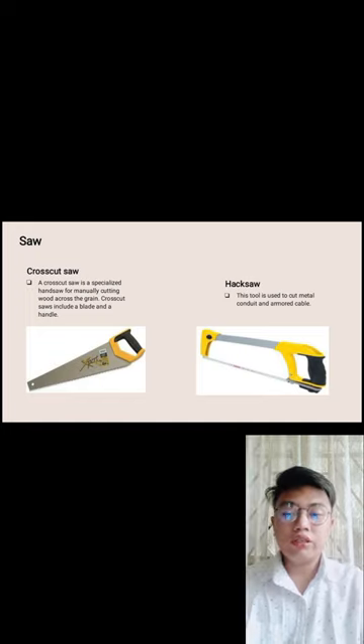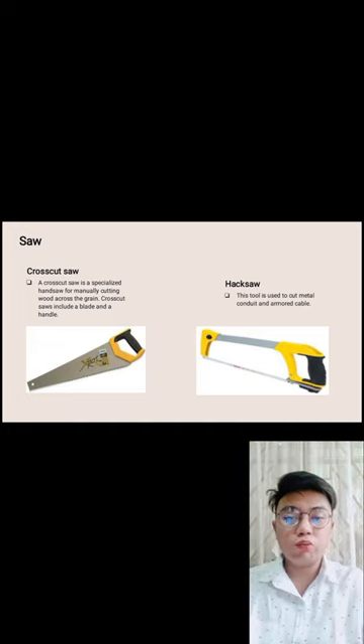Hacksaw — this tool is used to cut metal conduit and armor cable. It is the saw used specifically for cutting metal.